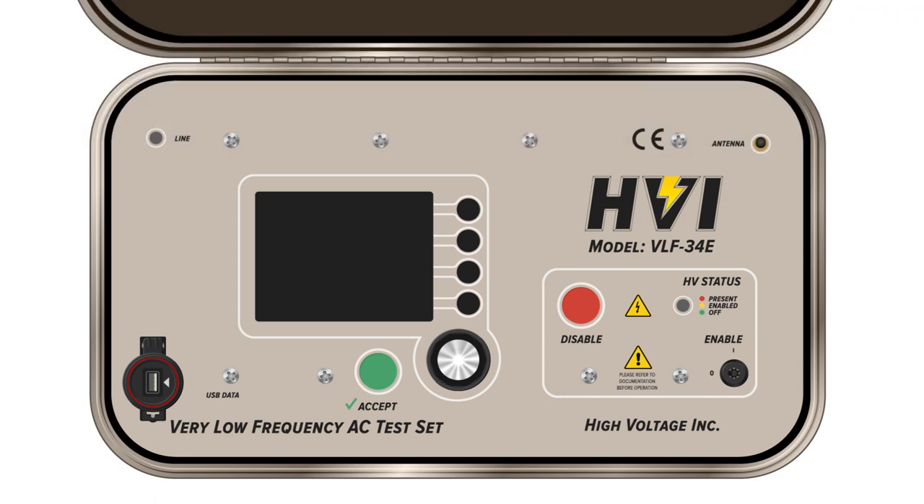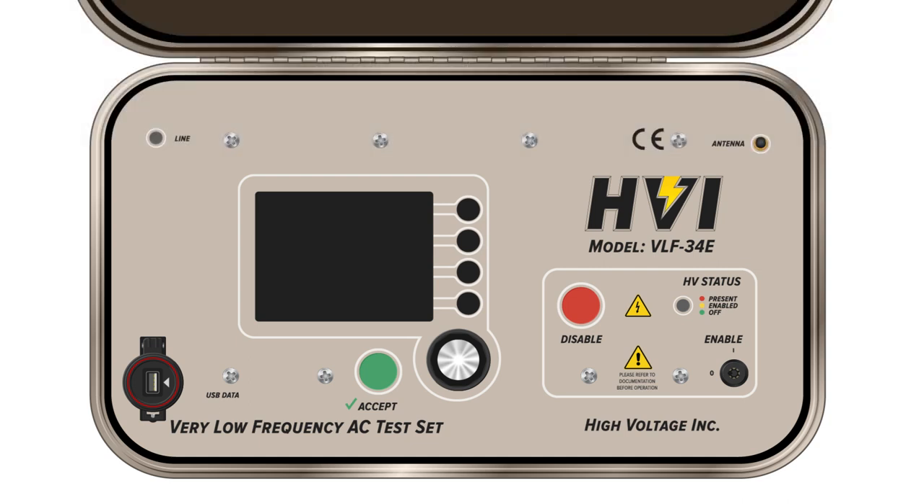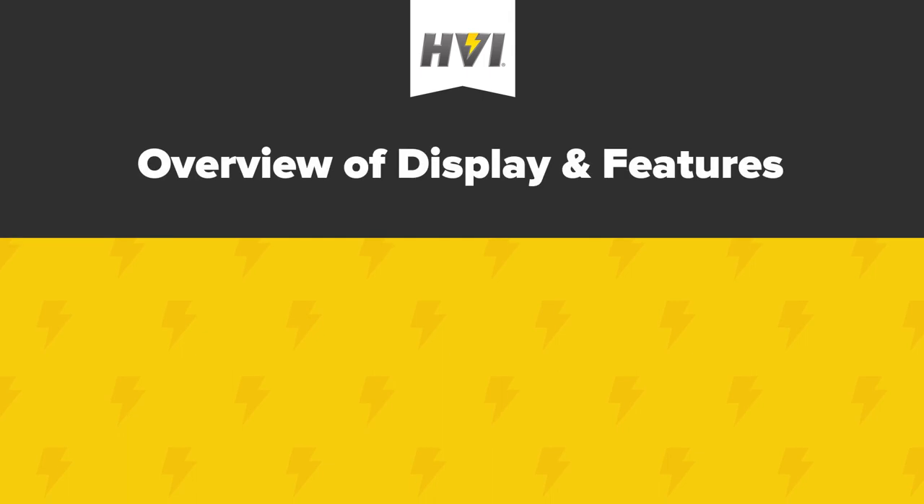HVI is proud to offer a reliable, sturdy, and highly mobile series of VLF testing units that are used all over the world. In this video, we will review the control and display features of the VLF E-Series and its basic menu operation.